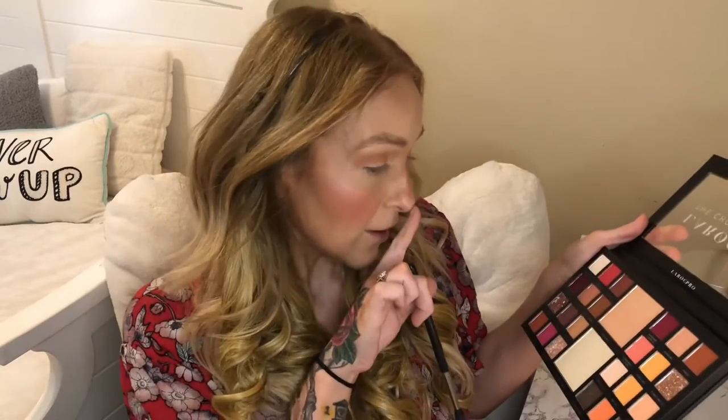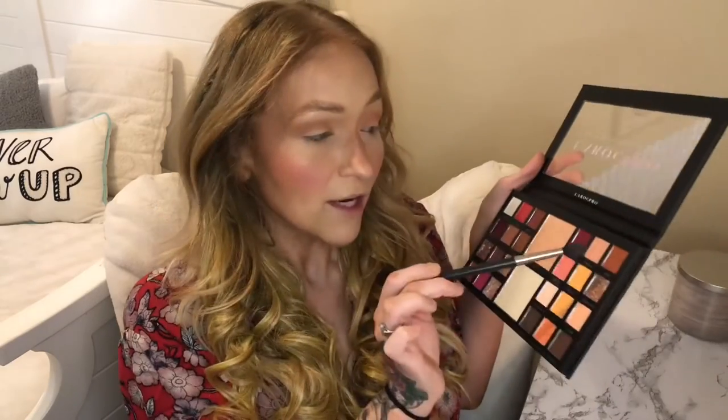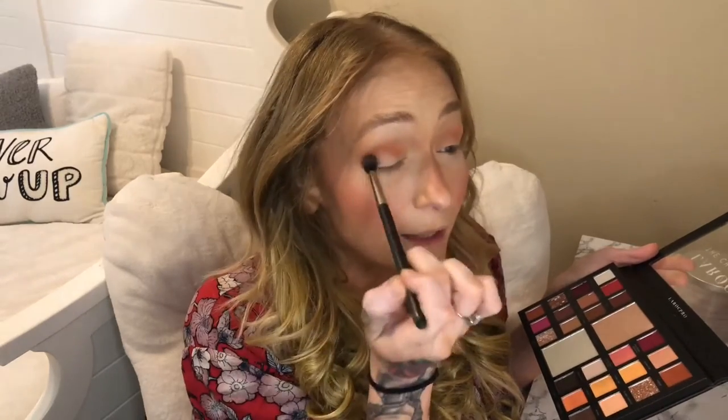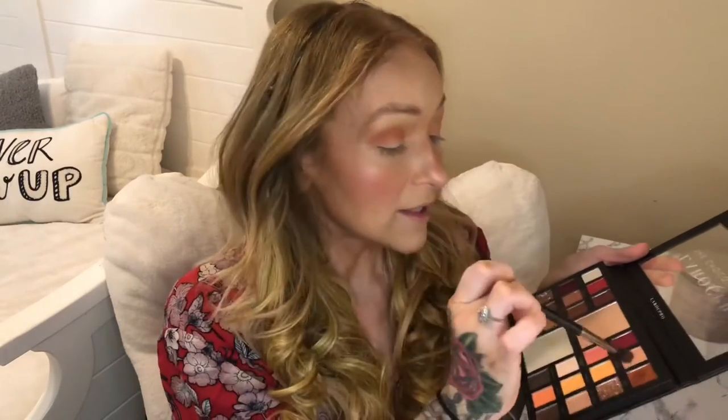There is a lot of kick-up in the pan but that doesn't really bother me. Then I'm going to go a little bit darker — I'm going to go into the shade called Fudge and use the same brush, keeping it further down, not taking it up as high. I'm keeping it more so in the crease area — I like a very blown-out effect.